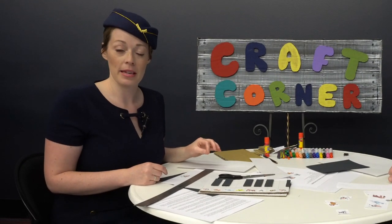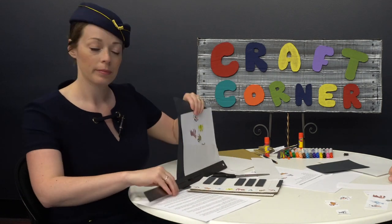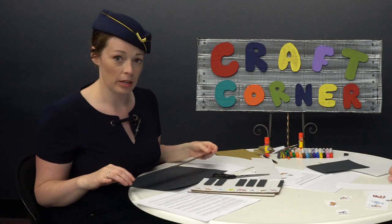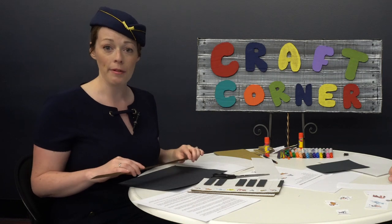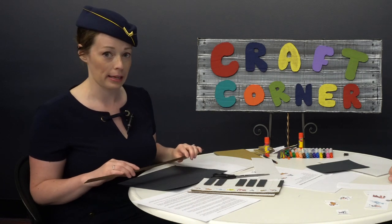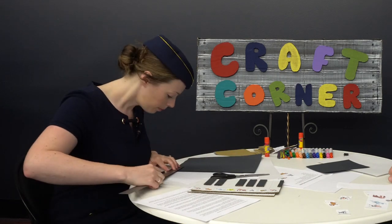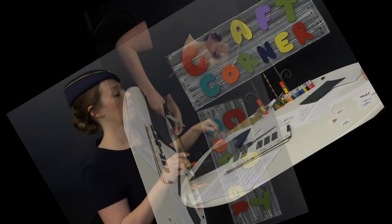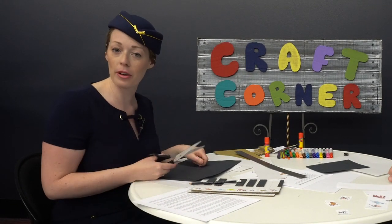Next, we're going to be cutting out the pieces for our black keys. So we're going to take our ruler and measure out three quarters of an inch by three inches. We want to do this five times because there are five black keys. Once we have the black keys measured out, let's cut them out with our scissors.